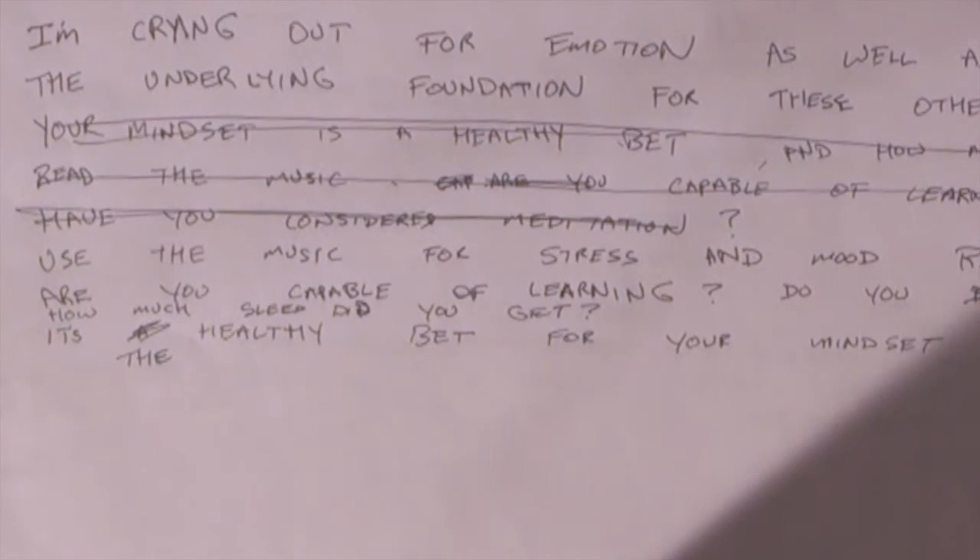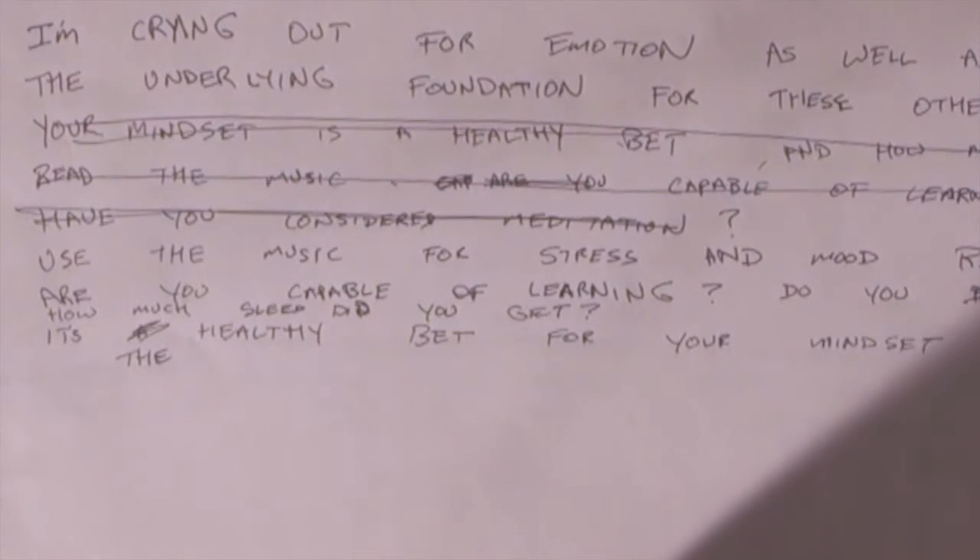It's the healthy bet for your mindset. I've got the last line. Let's see if I can get two lines together: How much sleep did you get? It's the healthy bet for your mindset.